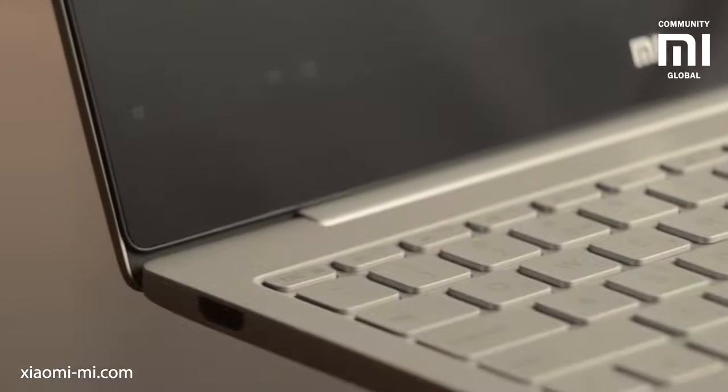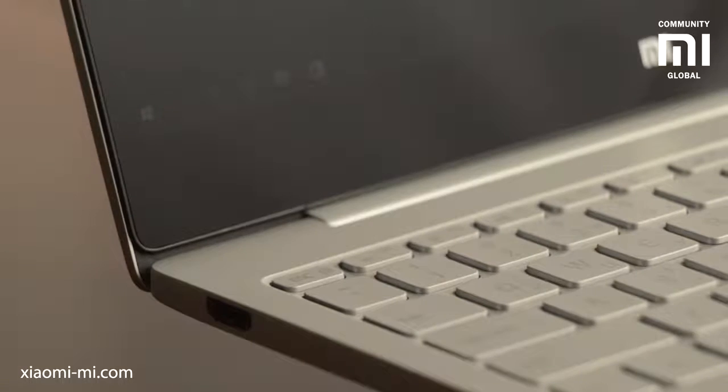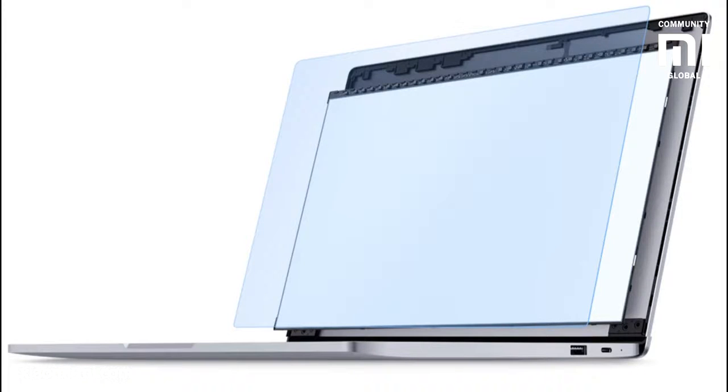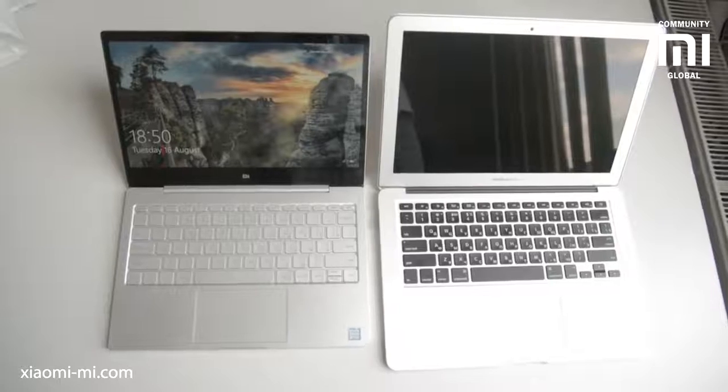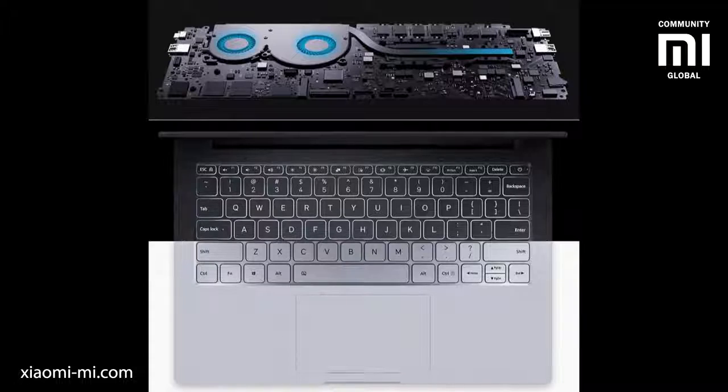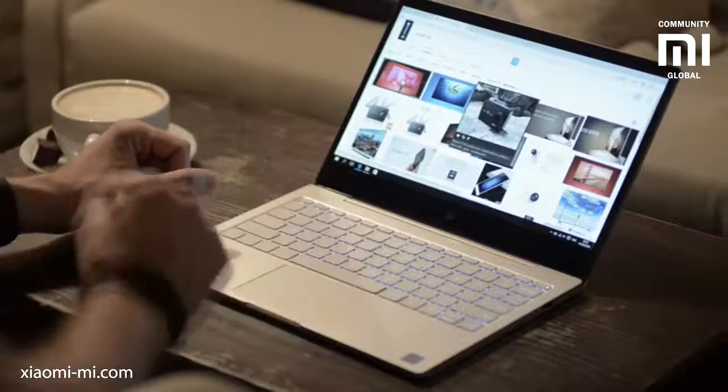The 13.3-inch version is bigger but only just — 14.8mm at its thickest and only 1.28kg in weight. It has a bigger 13.3-inch screen which, like the 12.5-inch version, has very slim screen bezels, unlike the fruit guys on their Air. The 13.3-inch laptop size is much smaller than you would expect. The main difference between these two laptops is the active cooling: the 12.5-incher is a real ultra-portable, while the 13.3 is a workhorse.